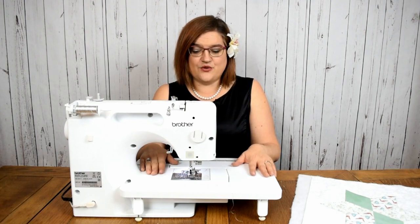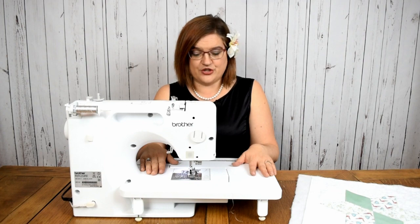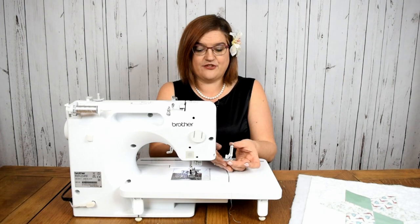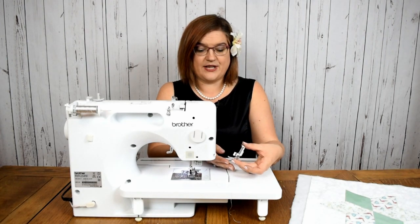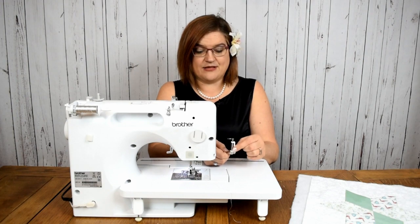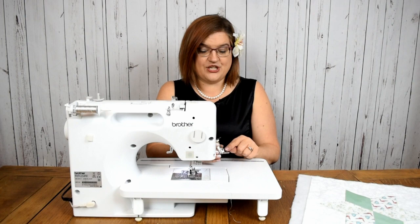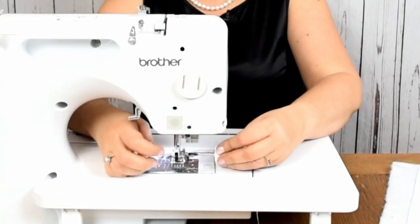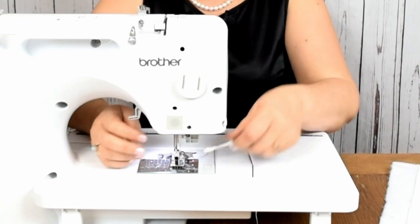The first thing to do is to change your foot. You will need a free motion embroidery foot or a darning foot. This is what they look like — they have a spring on them and as you stitch it bounces up and down. To add this to the machine you've got a screw hole here, which means you've got to take off the screw and the ankle on your machine.